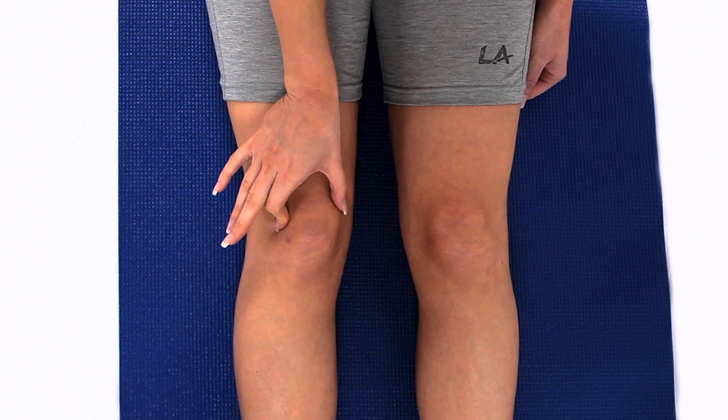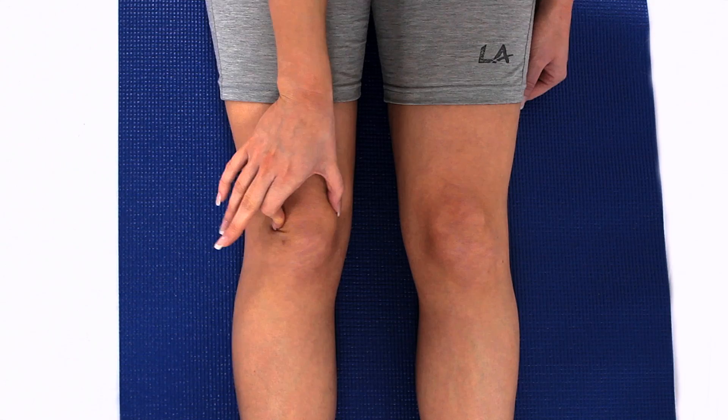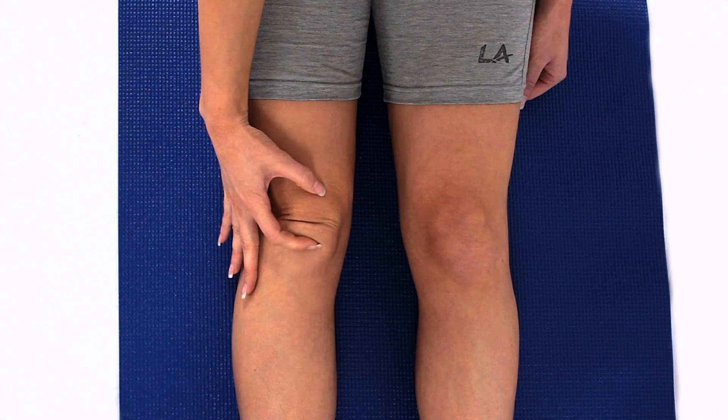Sit with your knee straight and your leg relaxed. Grasp your kneecap (patella) with your fingers and thumb and wiggle your kneecap from side to side and up and down. You can also hold the patella to one side and to the other side.